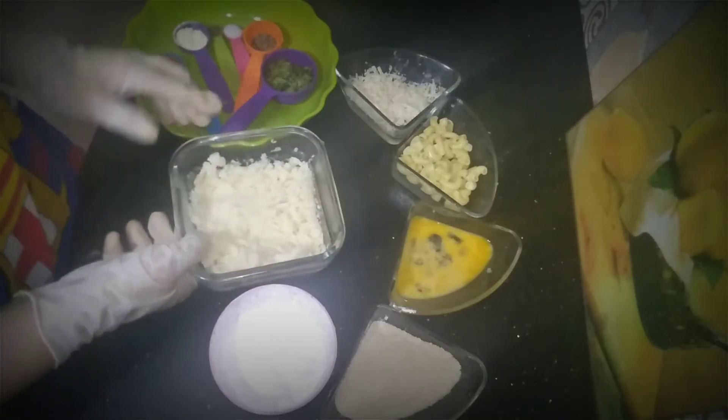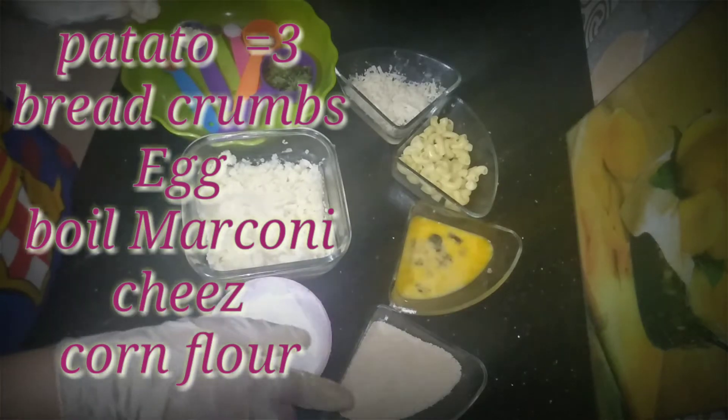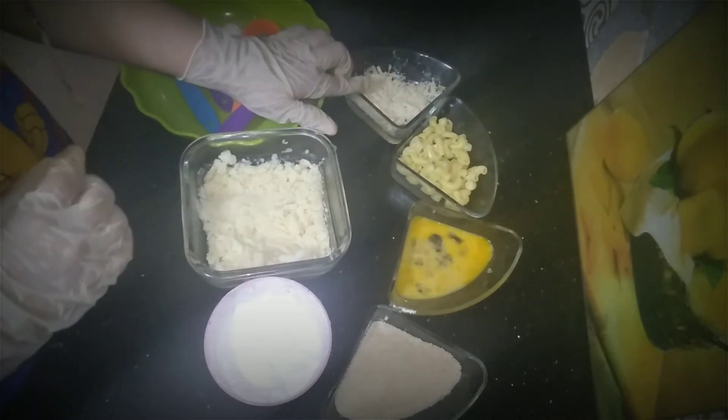For making the Cheezy Mac Balls, I bought 3 aloes, corn flour, breadcrumbs, and boiled macaroni. I also bought cheese — I used mozzarella cheese.